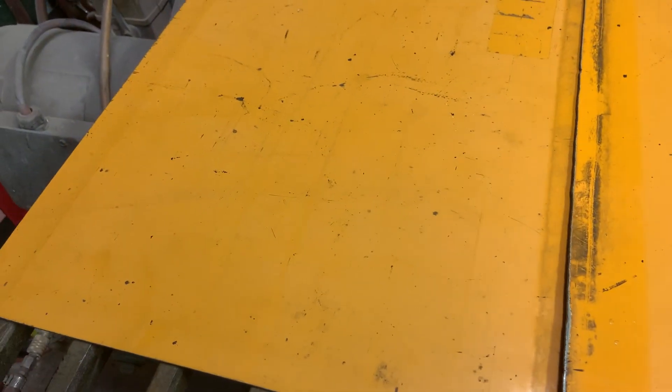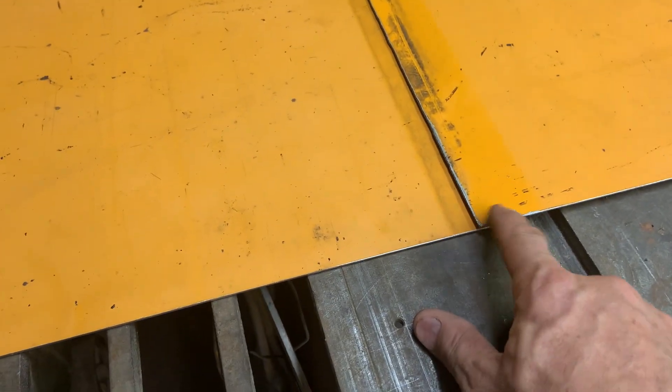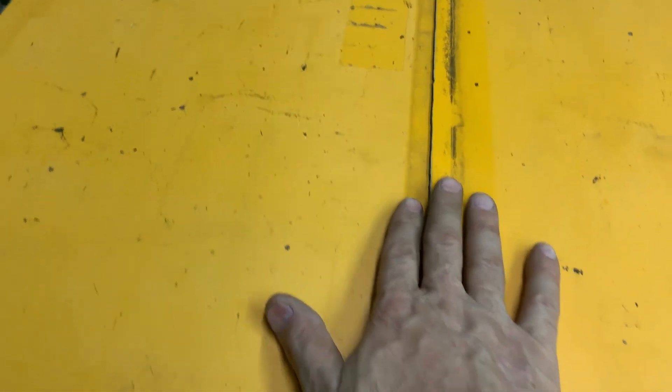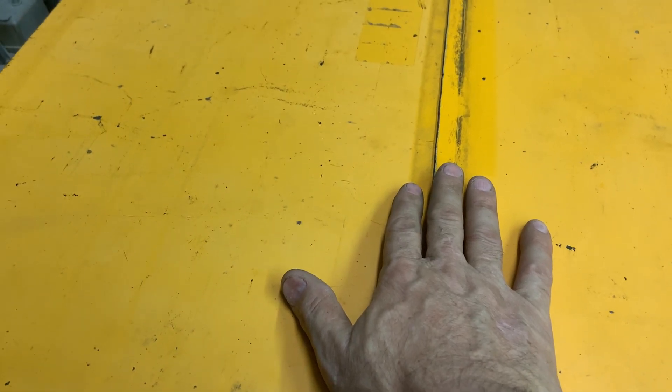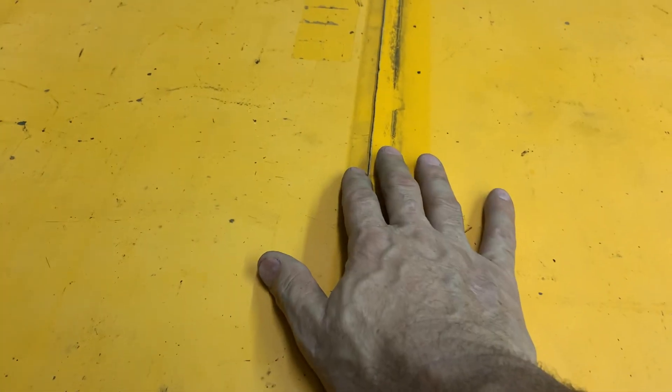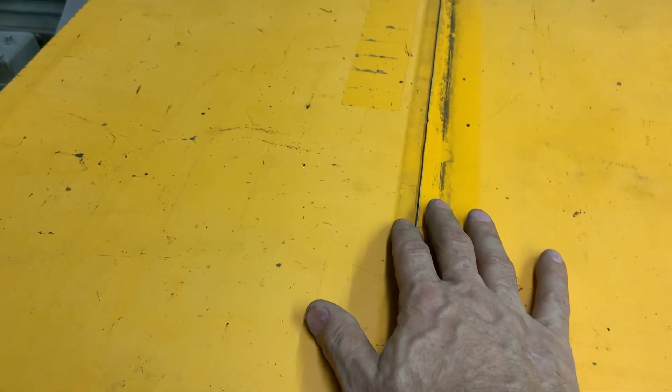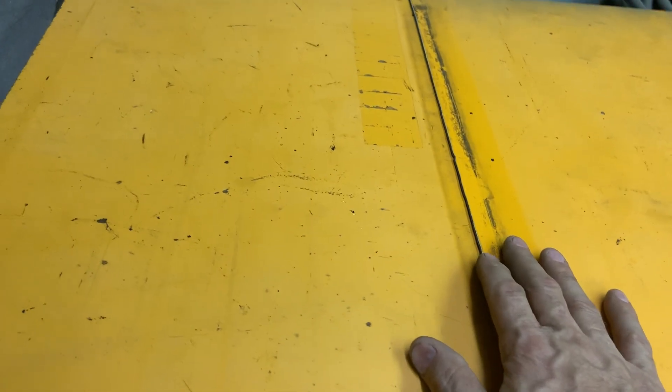I cut up some of the leftovers from the side of the bus that I removed for the compartments. What I'm looking for is 24 inches high by 29 and a half inches wide, and that does it pretty much right about there. This is gonna go behind the right rear wheel to protect the propane tank. 16-gauge steel ought to be pretty good — it'd probably take a beating if I had a tire blowout or something, but it'll stay in place.